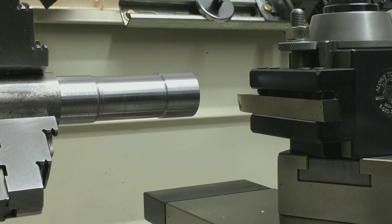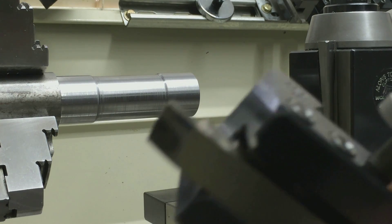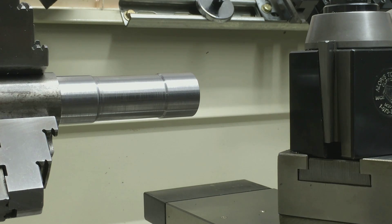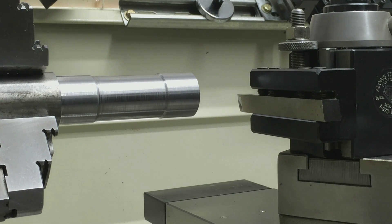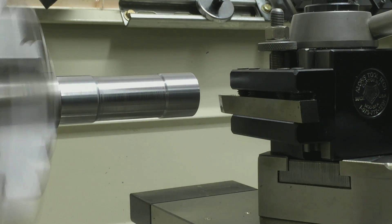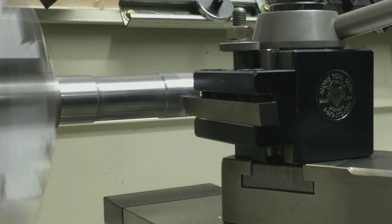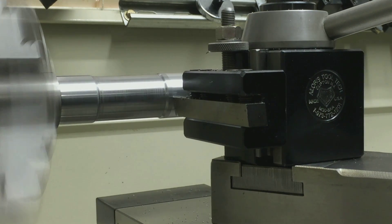I'm using 12L14 because it cuts real nice, cuts easy, and cuts very well with high-speed steel. I'm using a hand-ground bit with a nice fresh hone on it. We'll make a couple of skim cuts and go from there. I'm running about 755 RPM. I'm not sure what my feed rate is — I took the side cover off and that's where the numbers are. I'm using a nice slow feed rate; it's leaving an immaculate finish and I'm only taking about two thousandths off.